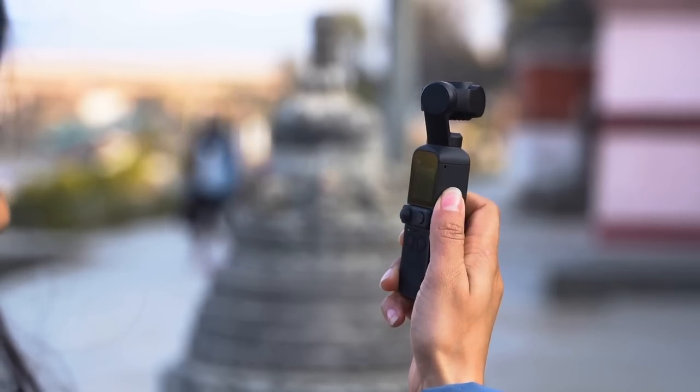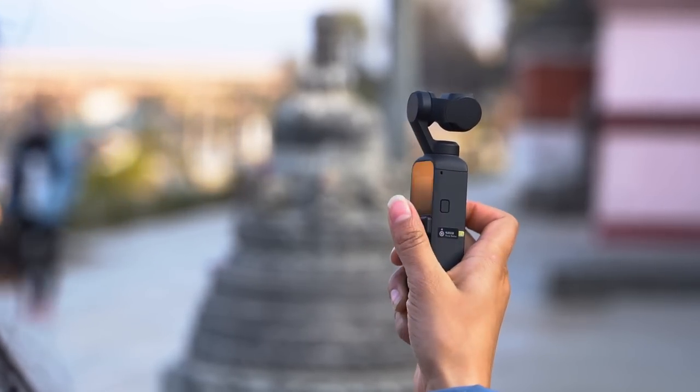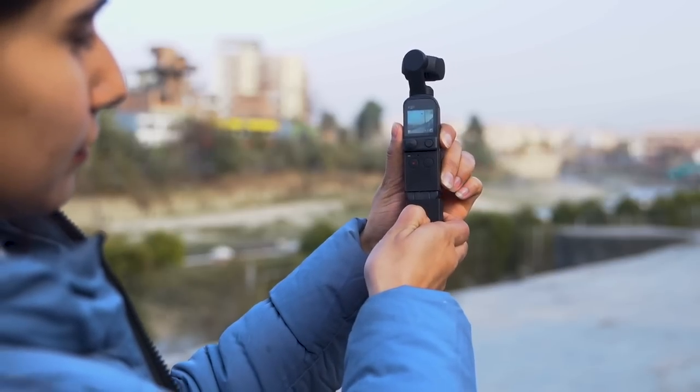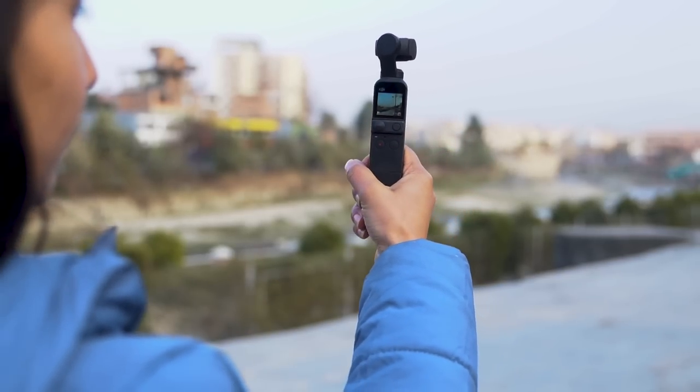It's just that the placement of the power button sucks, and even when you're just holding the camera, you tend to accidentally press it. Having said that, you do get a longer extender called a do-it-all handle that helps the situation a bit.